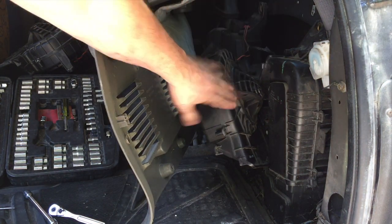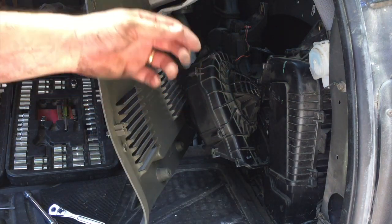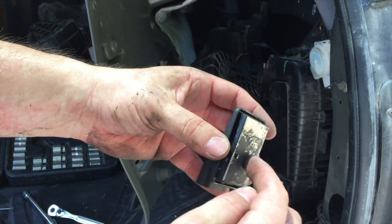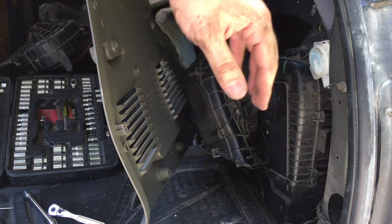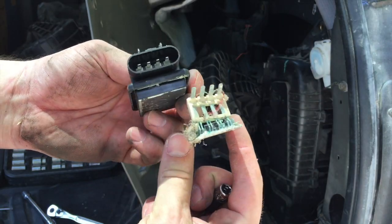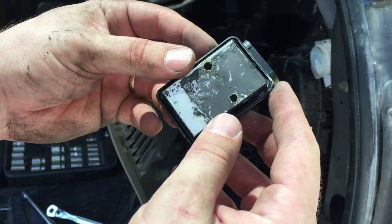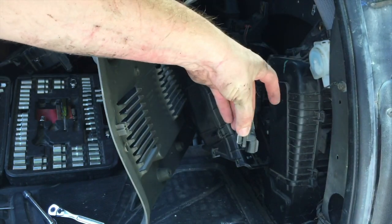I unplugged the actuator to stop the knocking and unscrewed it to line up the male and female ends. Before I even plugged it back in, the fan kicked on and ran for about 10 to 15 seconds — I was pretty excited. I grabbed the module to move it back to reattach it and nearly burned my fingers because it got super super hot. I dropped it reaching back into that cavity, and found another module already down there, meaning this has been replaced before — apparently it's a common Trailblazer issue.